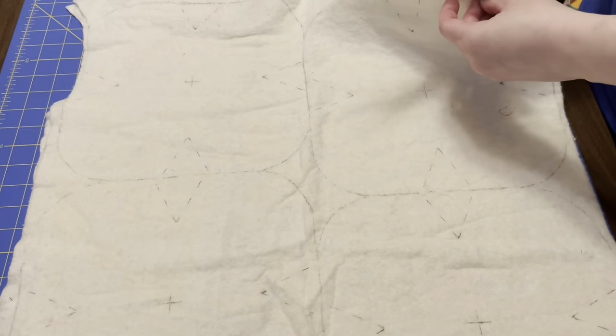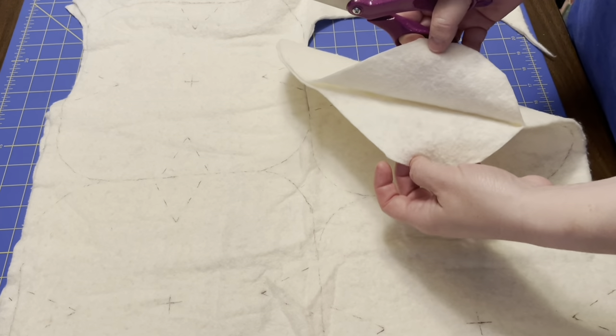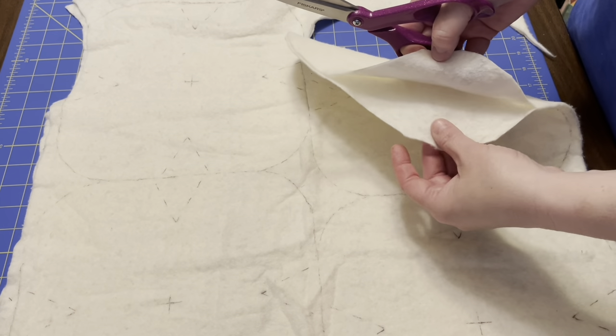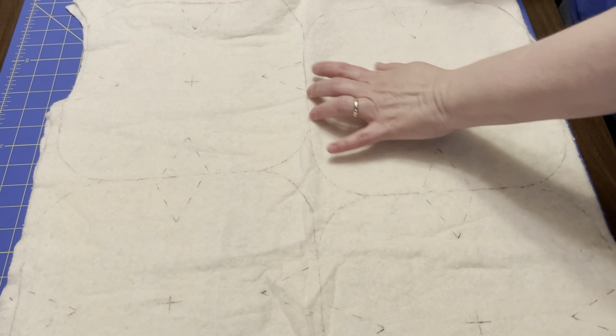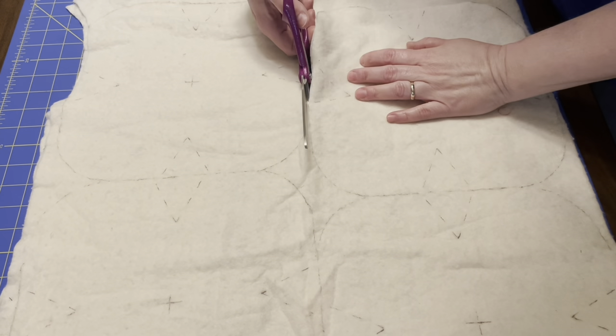You do need to use two pieces of batting, because this is really thin. So this is just to keep you from burning yourself, which is the whole point of these anyway.